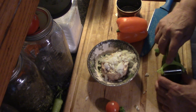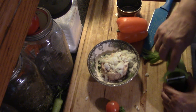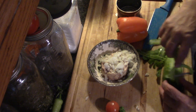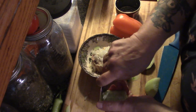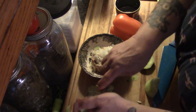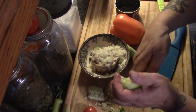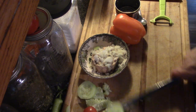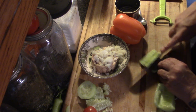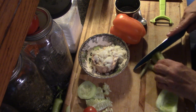Peel this cucumber, because this is a pickling cucumber. Now you can use pickling cucumbers in salads — you just want to peel them because the peels are bitter. So I'm just going to take a spoon and scoop those out. And scoop those out again. Then chop, chop, chop. Lots of veg.